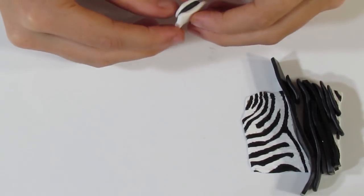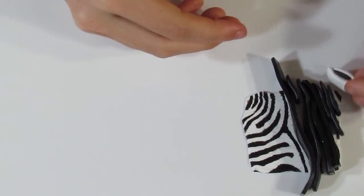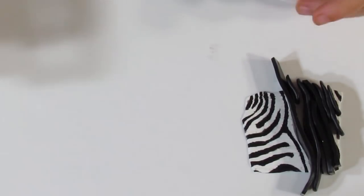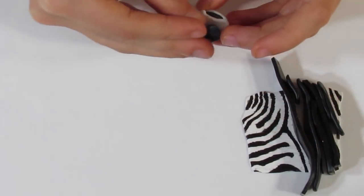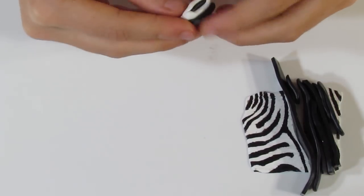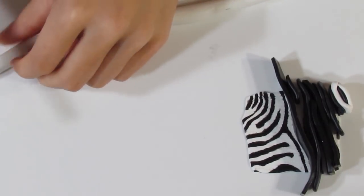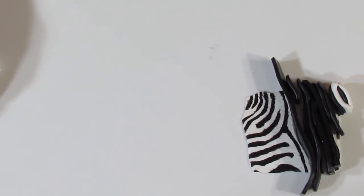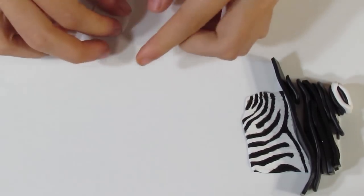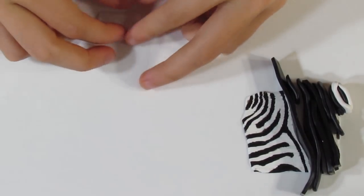We can always trim this to shape later on. I like to have the white encase the black like that — I've just pinched over the sides, and we'll just trim up these sides later on. Then we'll bring over this other piece of black and pop that over there. Now I want the white pieces to be thicker than my black pieces because I want the black to appear to be the stripes. You can see here that the white bits are thicker than the black, and so it gives the appearance that the black is the stripes.